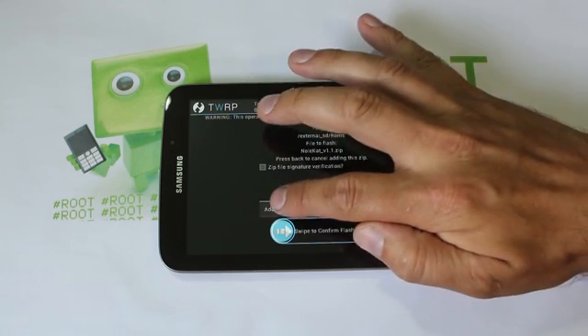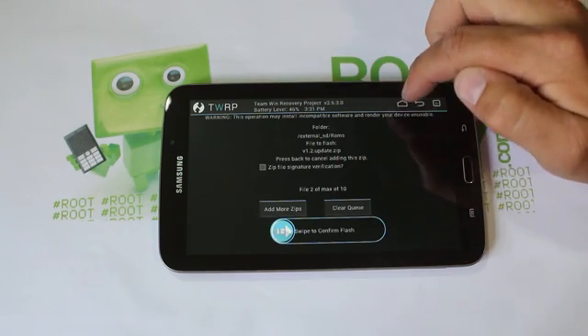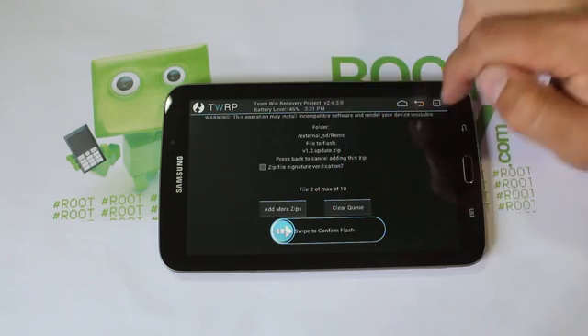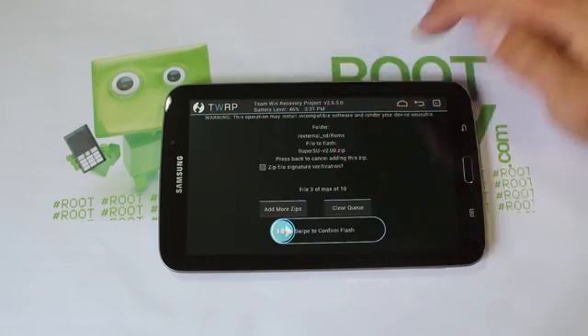Select version 1.1 — make sure it's listed — then tap 'Add a zip.' Then select version 1.2, which is the update — make sure it's listed — then 'Add a zip.' Then select SuperUser — make sure it's listed. It should say 'File 3 of max 10.' That's how you do it. You have all three files to flash, so go ahead and swipe across. This will flash the ROM v1.1, the update v1.2, and then root your device.